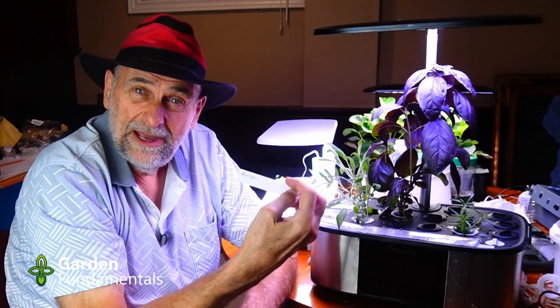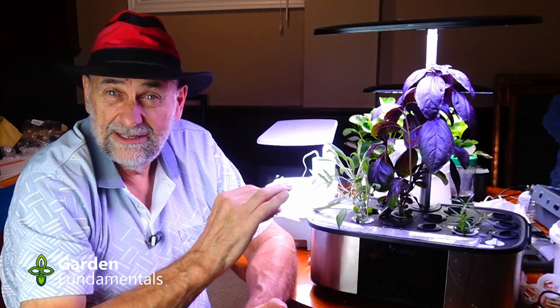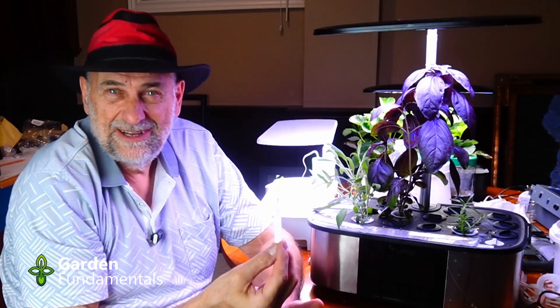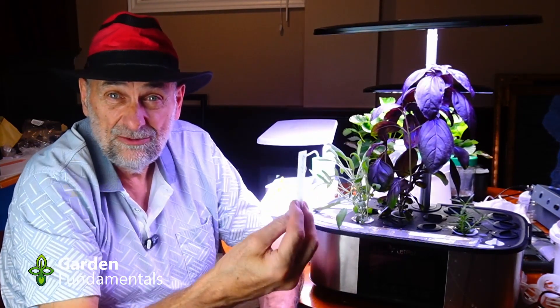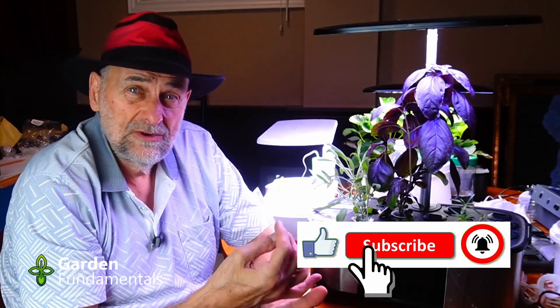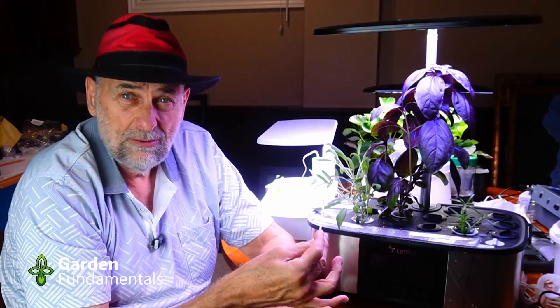Back here, we had some borage. It was growing reasonably well and started to flower, so I had to nip the top off. Then a couple days ago, I came out here and noticed that it was developing whitefly, and I don't want that in my collection, so I threw it outside to get rid of it. It wasn't doing really well — the roots were kind of brown. I'm not convinced it's a great candidate for hydroponics.